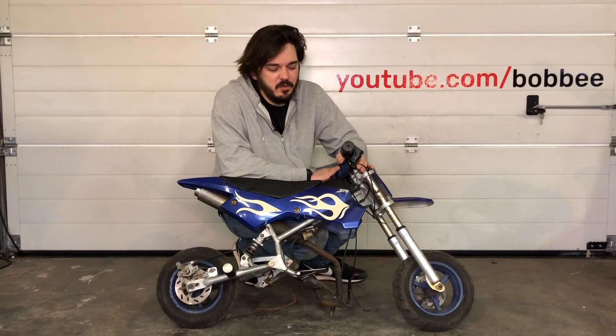Last year I got this tiny bike. It was broken and I didn't know what to do with it. But I wanted to keep it to use for a project someday. But today is the day.